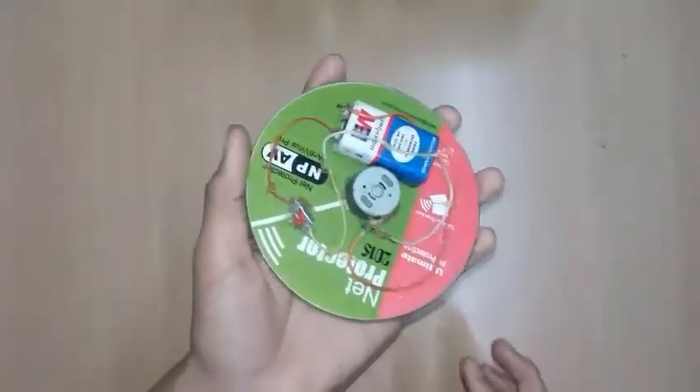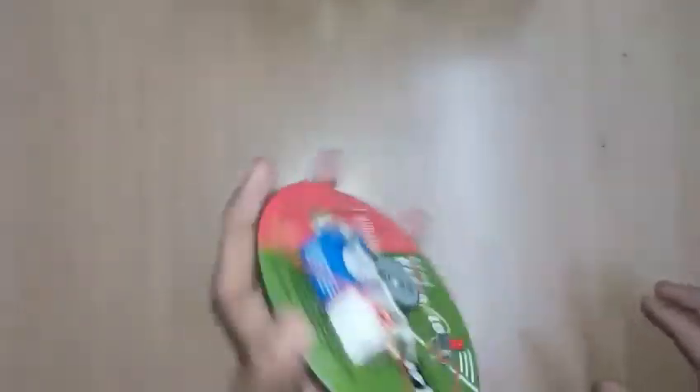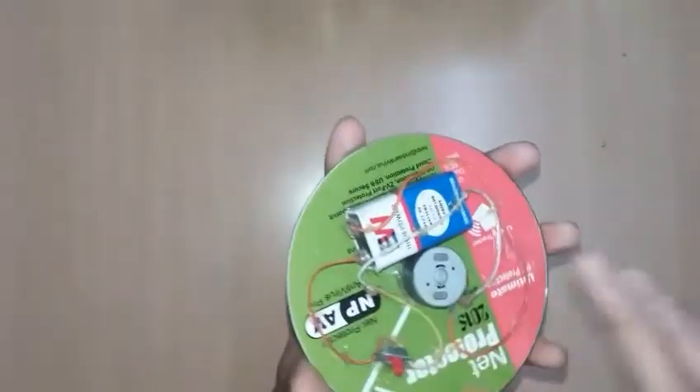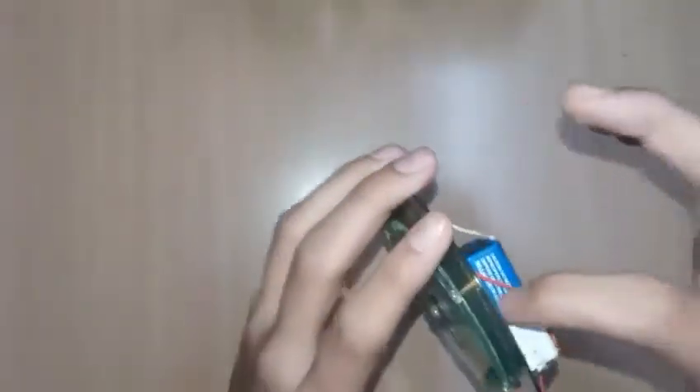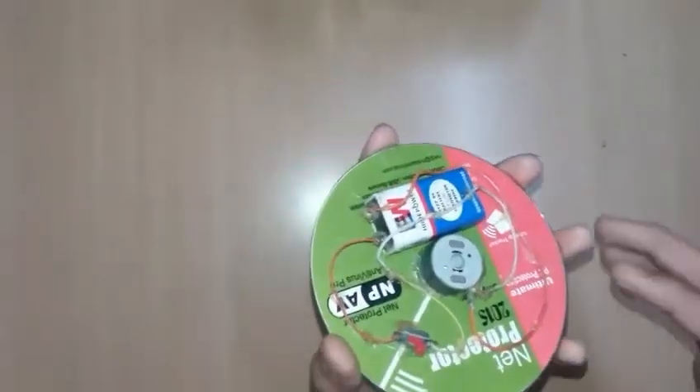Connect a wire from the motor to the switch, and from the switch to the battery, and from the battery back to the motor. You can use disco tape to hold all the wires in place. I glued all the wires and the battery securely so they don't get messy while it spins.